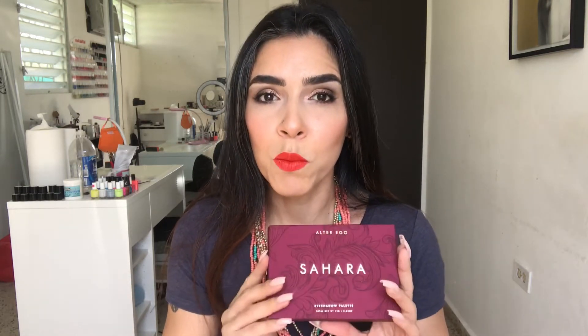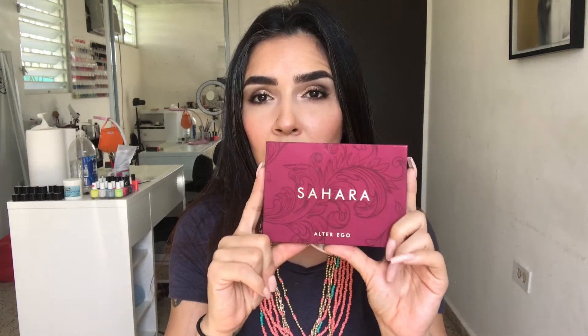Today I wanted to use the other palette that I got from Alter Ego. This is a really affordable brand with really good quality. I'm using it for the two looks that I'm going to show you — the Sahara palette. This is the unicard of the palette. It has a kind of velvety feeling to it and I really like the art of the packaging, which is also on the actual palette itself.